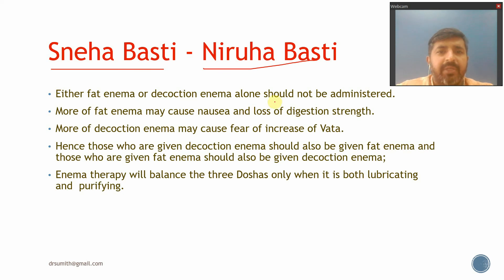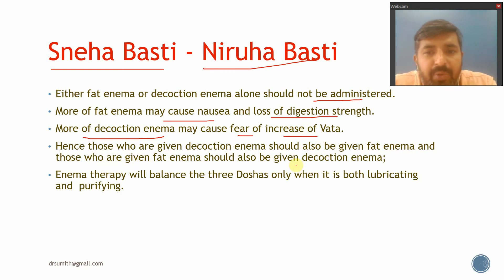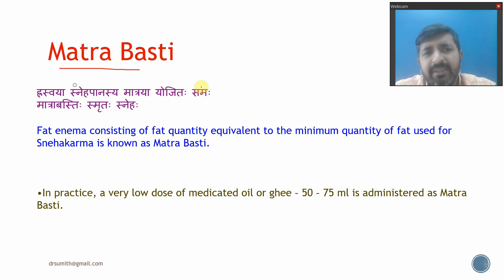An important rule is that fat enema (Sneha Basti) or decoction enema (Niruha Basti) alone should not be administered. More fat enema may cause nausea and loss of digestion, while more decoction enema may increase water in the body. Therefore, they should always be alternated — those given decoction enema should also receive fat enema and vice versa, so that enema therapy balances the three Doshas.